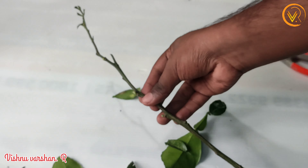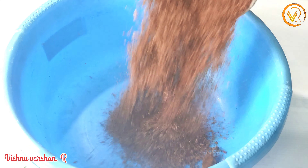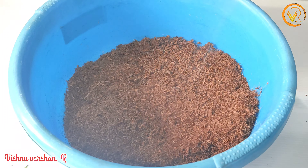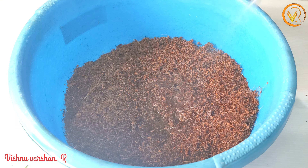First, we can cut a little stick with leaves. If we cut it, we can add a little bit of cocoa peat. Now, we can spray a little bit of cocoa peat.